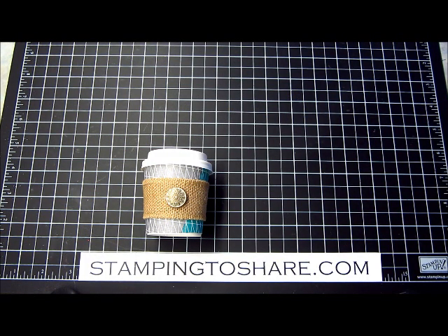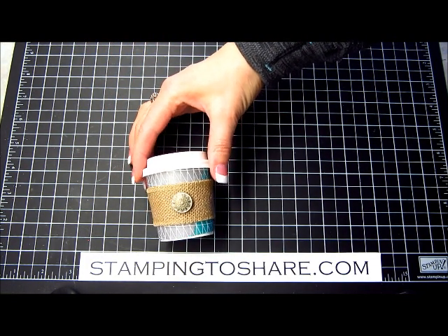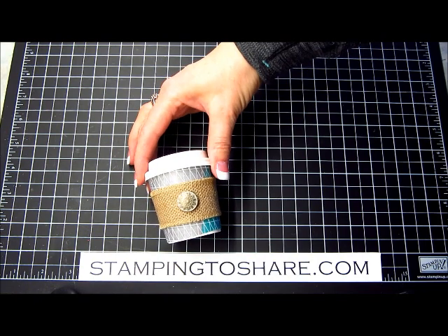Hi everyone, my name is Kay Kultoff and welcome to a Stamping to Share video. Today I'm going to share with you how to create these really darling coffee cups.